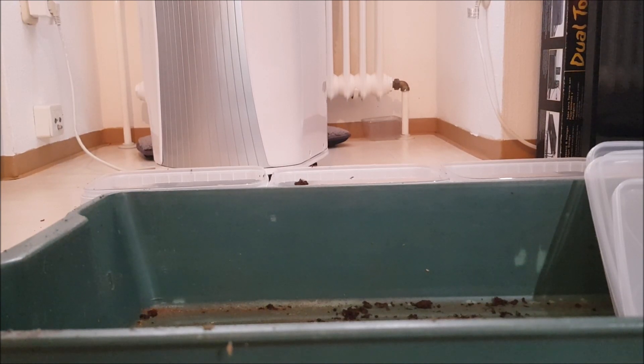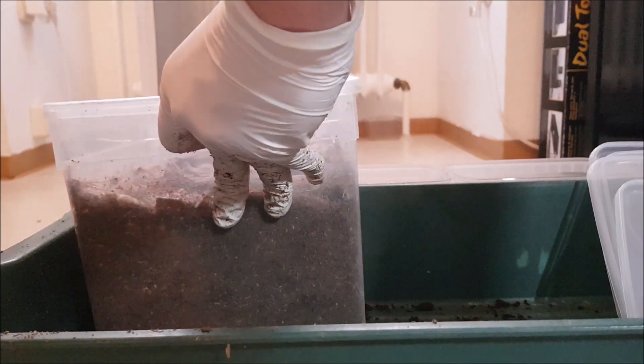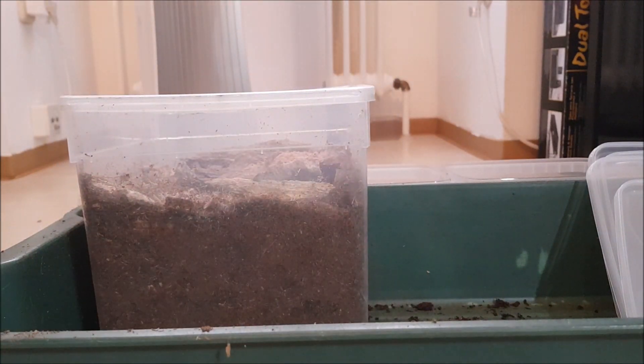Hello and welcome everybody to yet another very short video. Today we're going to check some larvae of Dorcus alcides. I had a wild-caught pair and they've been in the breeding box for about six months, and I checked and found just five larvae.